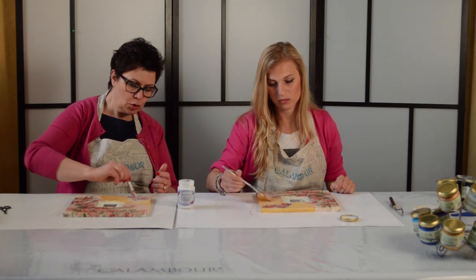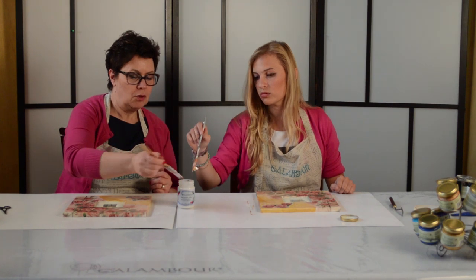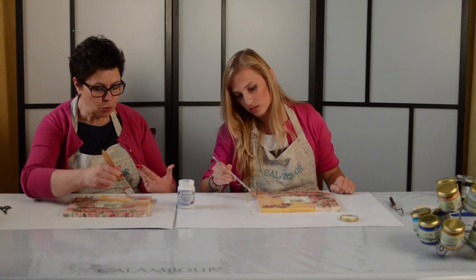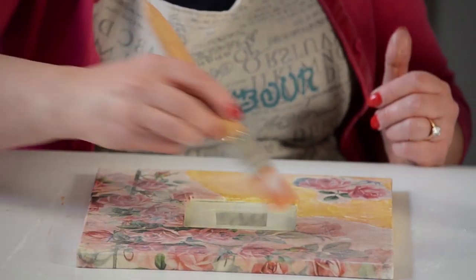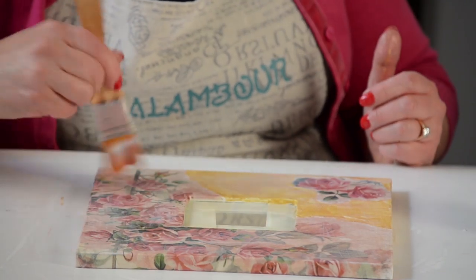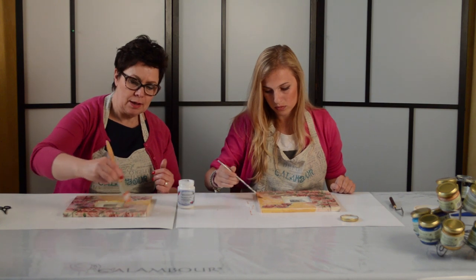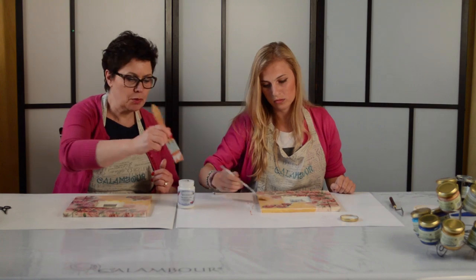Non lesinare il prodotto — è meglio che il 3D Crackle abbia una buona base di aggrappante sulla quale aderire. L'aggrappante, asciugandosi, creerà una pellicola protettiva e diventerà completamente trasparente.